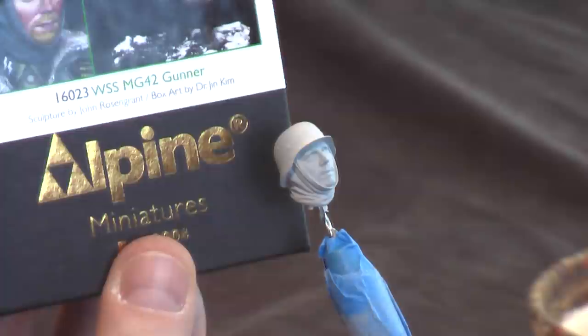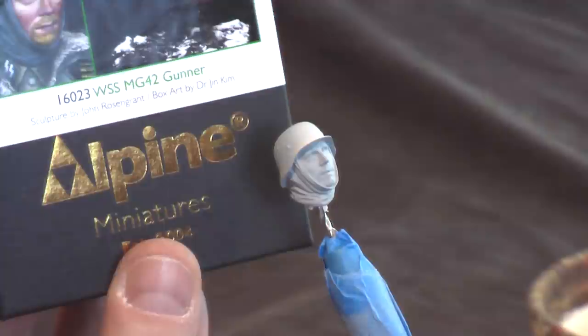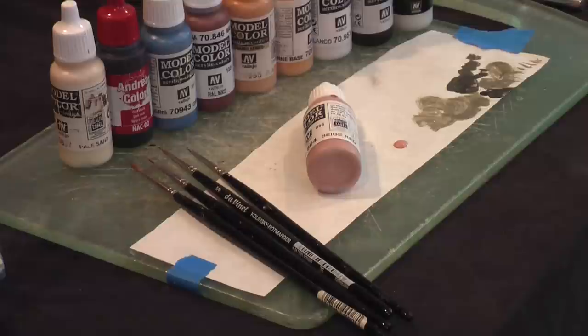The figure that I'll be working on for this new series is the brand spanking new Alpine Miniatures 1/16th scale Waffen SS MG42 Gunner, sculpted by the amazing John Rosengrand. So I've assembled the paints that I'll be using in this first step — some Andrea and Vallejo colors.